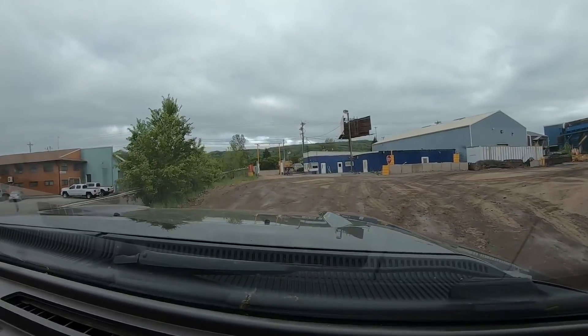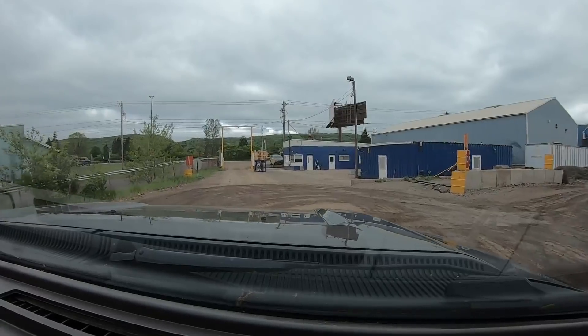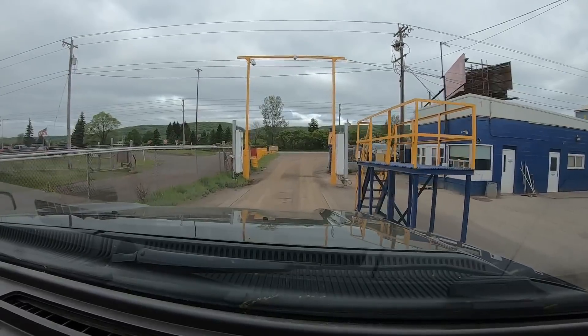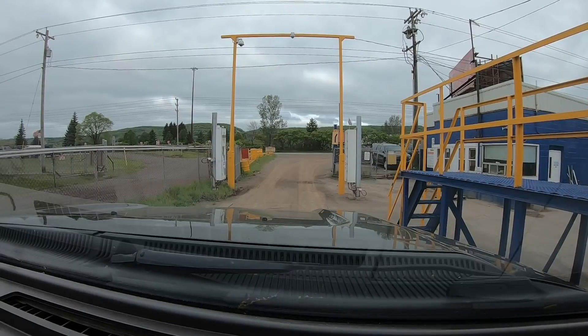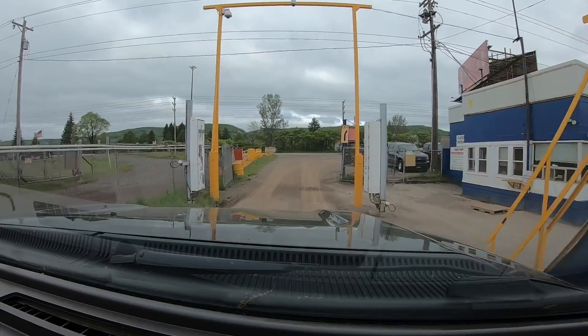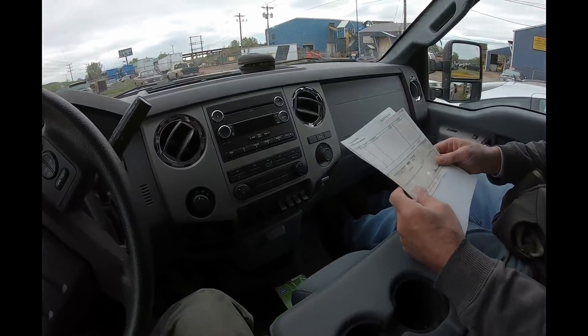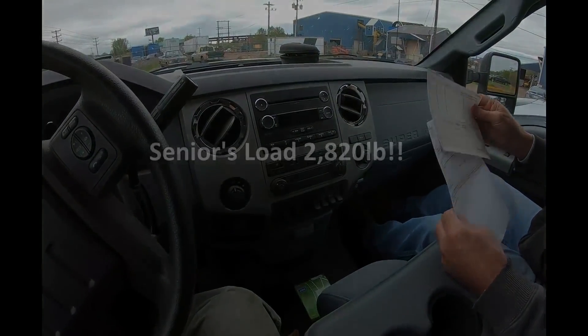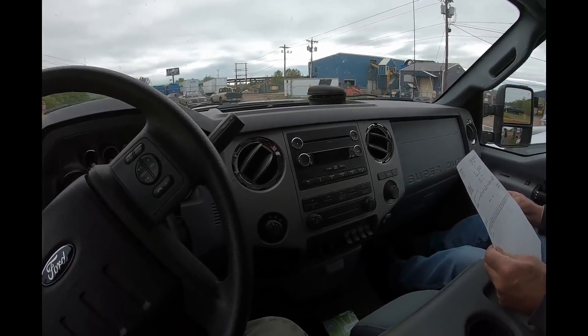Now we park on the scale and they'll weigh us empty and we figure out how much we just offloaded. Senior had 2,820 pounds - I bet 2,500 on that one. So that was a little light. Let's see what I got.